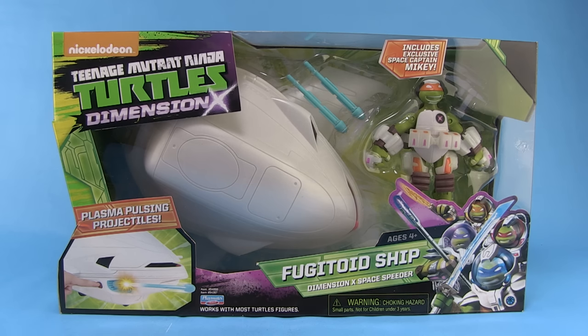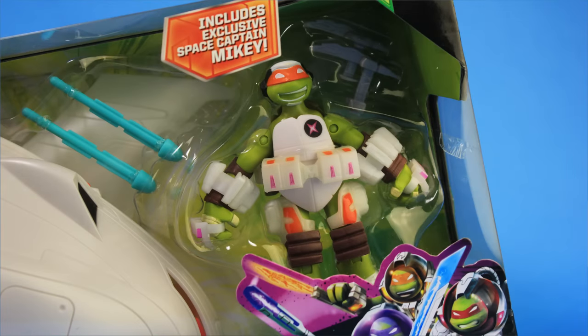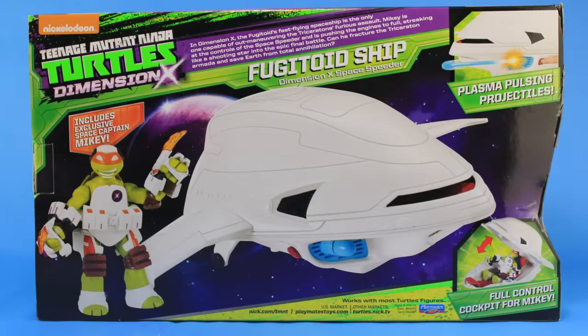The Fugitoid Ship comes in window box packaging that fully showcases both the vehicle and the included bonus Michelangelo action figure. When you rotate the box around to the back side, it gives you another image of both the included figure and vehicle and shows you some of the features.